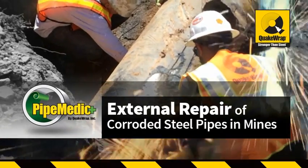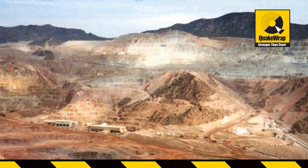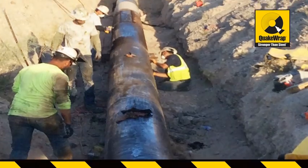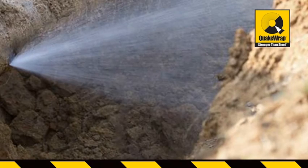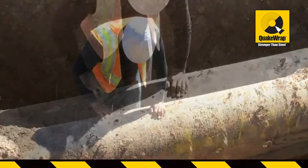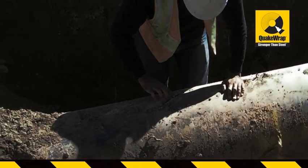A copper mine in southern Arizona was experiencing frequent ruptures and leaks in its 24-inch diameter steel intake pipeline. The pipeline was operating at a pressure of 250 PSI and was essential to the operation of the mine. A month before the emergency repairs were completed, the mine's intake pipeline had over 20 breaks, severely crippling the mine's operation and profits.